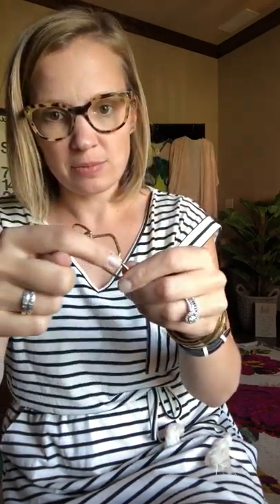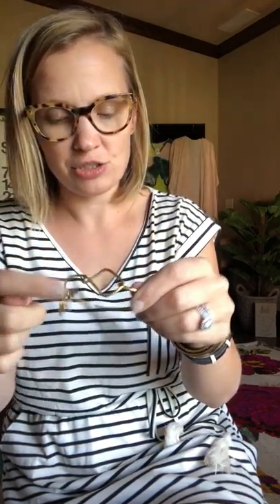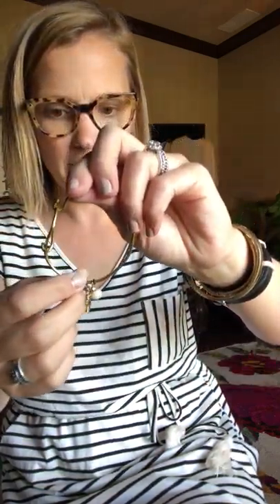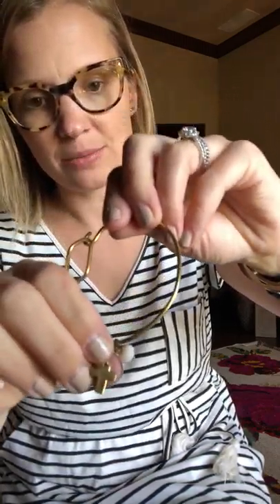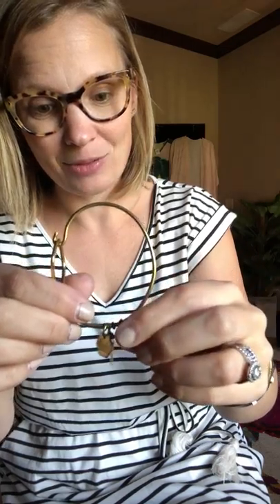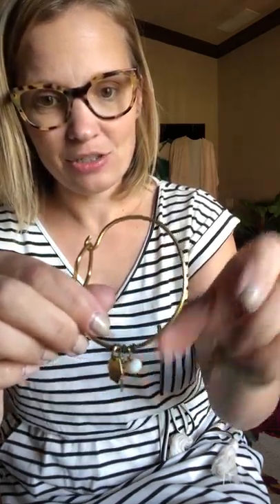You can also slide charms on this little diamond shape in the middle. Currently I have three charms on mine: I have a Seiko charm with a little Africa on the back, I have this cross which means grace — and Grace happens to be my little sis in Uganda — and then this one means marriage, it's kind of a baby pink.